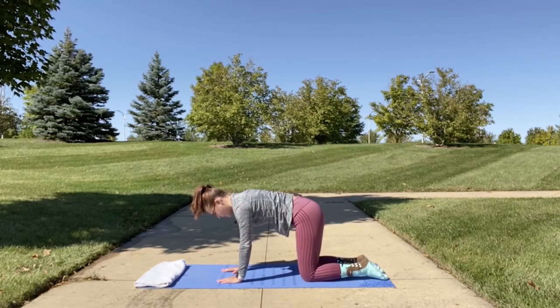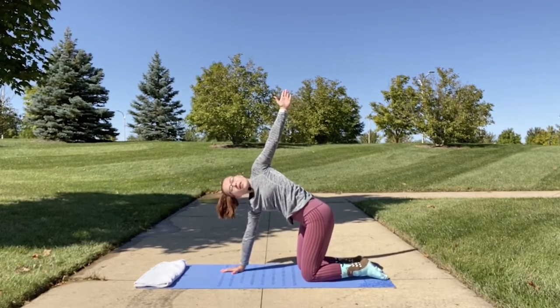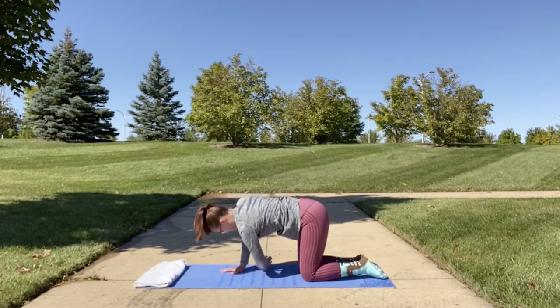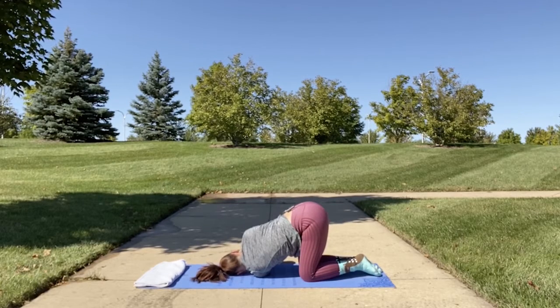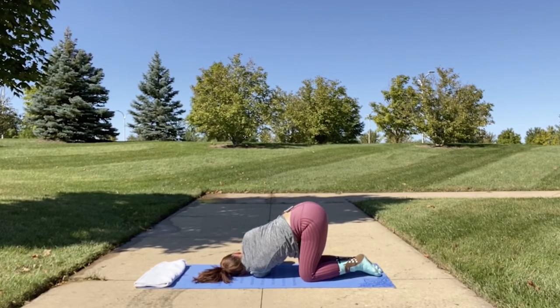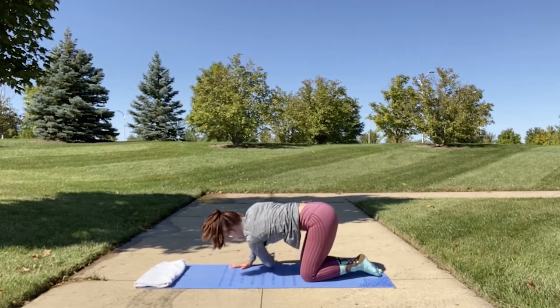Slowly come back up into tabletop position, regathering yourself if your alignment was a little off. We're going to repeat the same on the opposite arm. Lift your left arm up towards the sky, opening up your chest, and bring it down in between your arm and your leg for thread the needle. You can adjust your arm that's near your face. Then slowly release and come back up into tabletop position.